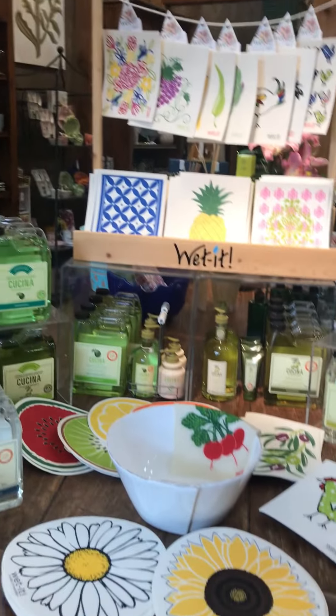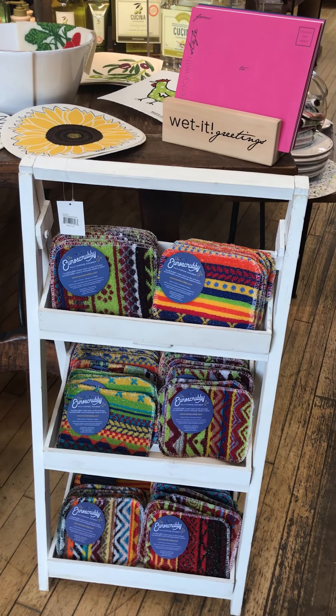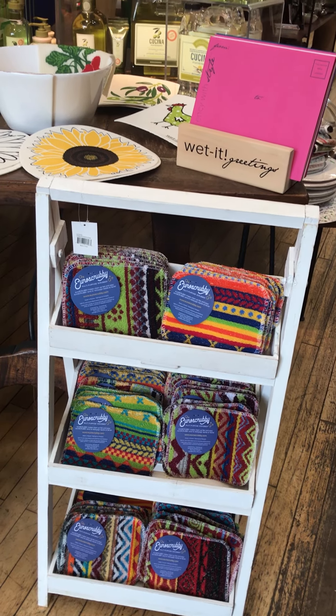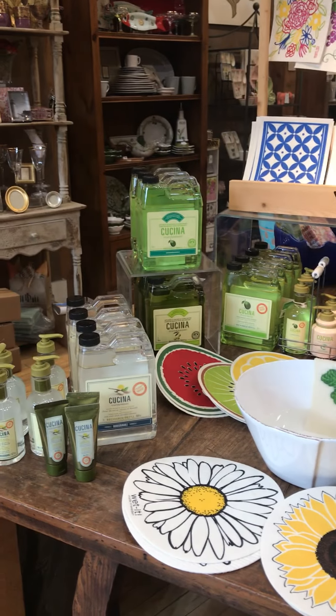I've got them hanging and I've got them down here. And also our scrubbies — the Euro scrubby — it's become again one of our best sellers. I just got another order two days ago so I can continue to fill your orders.